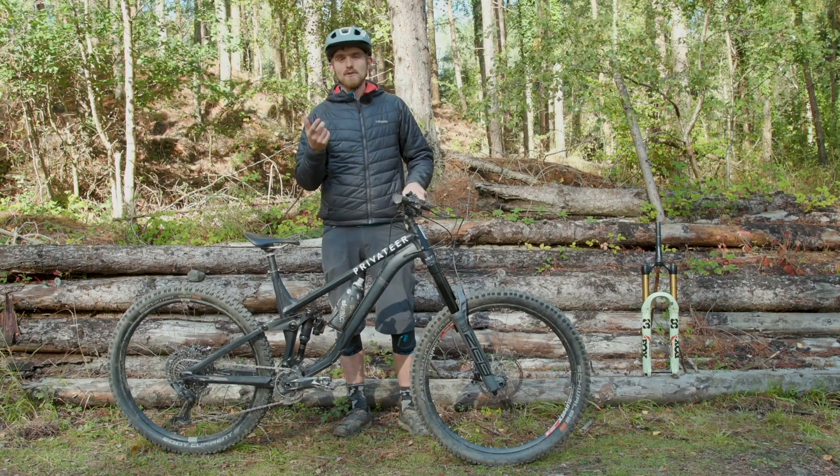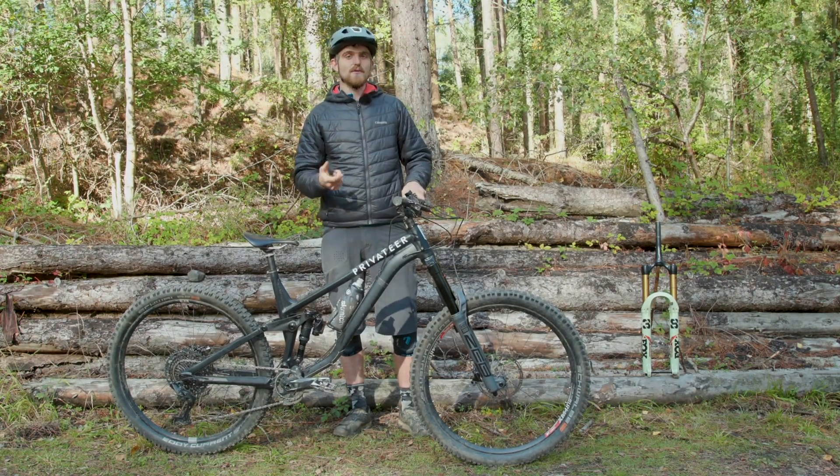There are articles on Bikeradar.com that go into the design details of these forks in more detail and we'll link to those in the description, but for now I'll just run through the new and interesting developments that have gone into these forks, as well as discussing how to set them up.